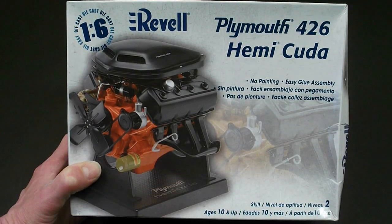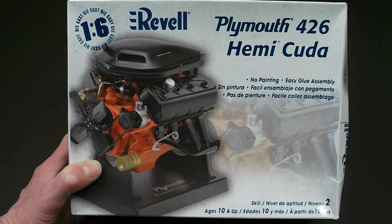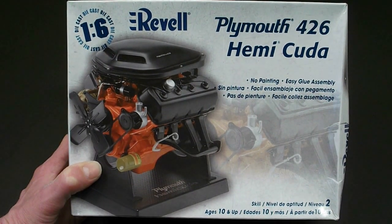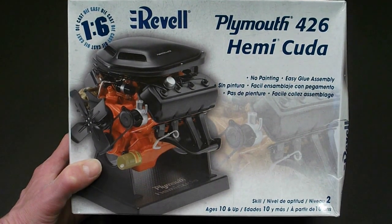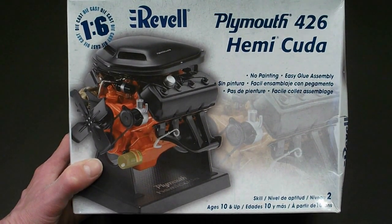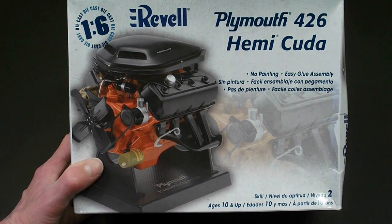What's going on model building friends? It's Rick here. Just want to make a quick video of the completed Revell Plymouth 426 Hemi Cuda engine kit in 1/6 scale. It's a very detailed kit — I think for the money that you pay, it's well worth it. It's not quite as nice as the Hawk 1/25 scale Hemi's, but for the $20 or so price tag, I think it's well worth it. If you want to see a review of this kit and everything that comes inside with the parts individually, check out the review.